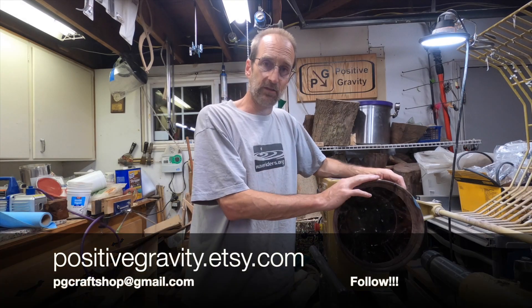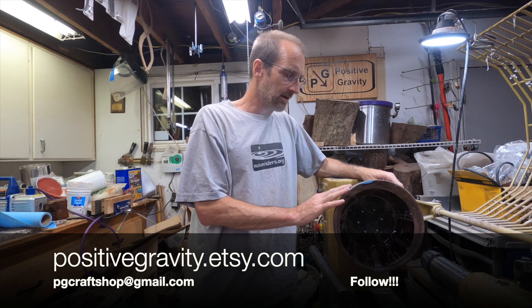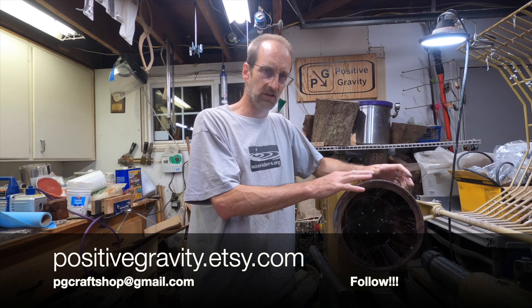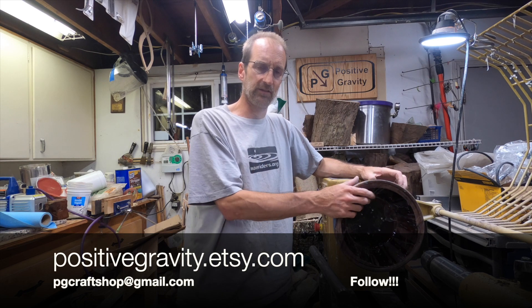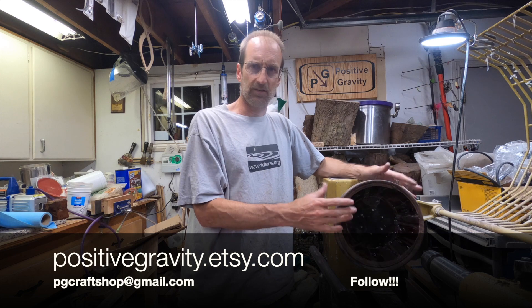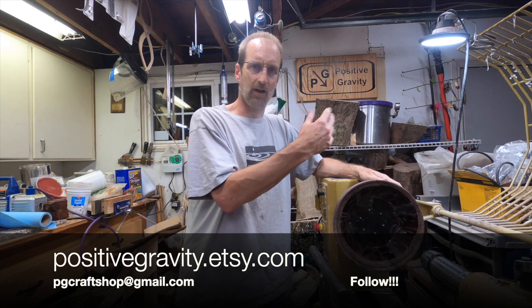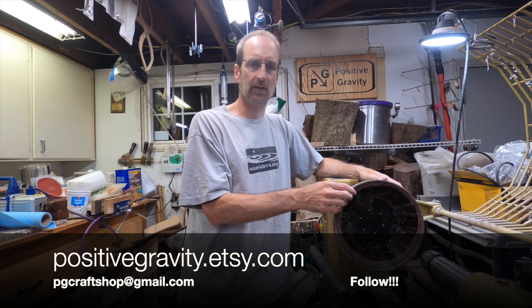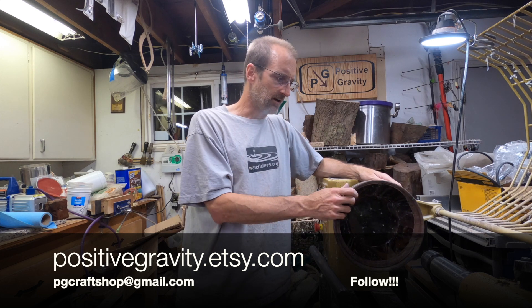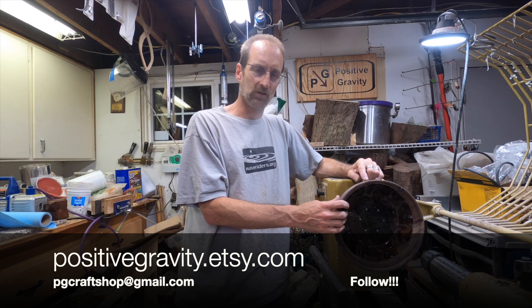If you like my videos and the things that I make, I do sell these on positivegravity.etsy.com, so you can go see a lot of the things I show here and other things that are for sale over there. I also do custom work, so if you like the concepts I do but you want something else, get in touch with me at pgcraftshop@gmail.com and we can work something out.